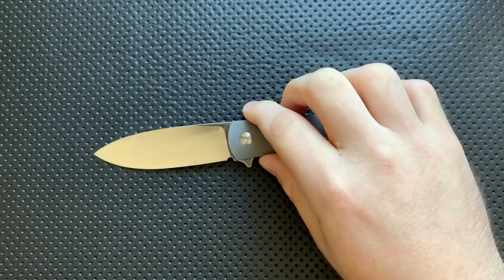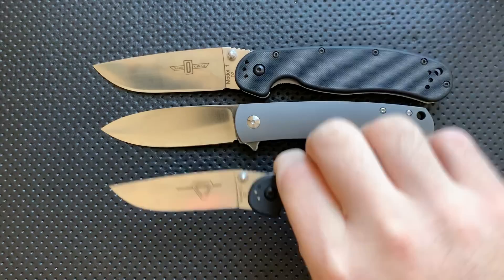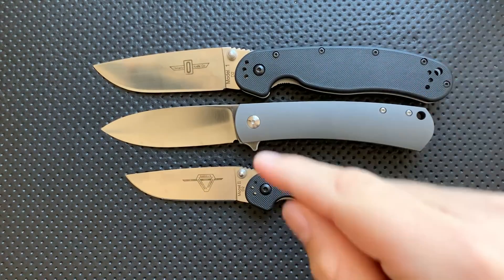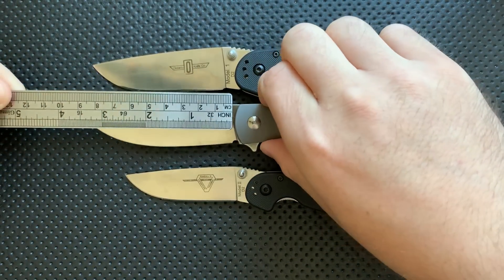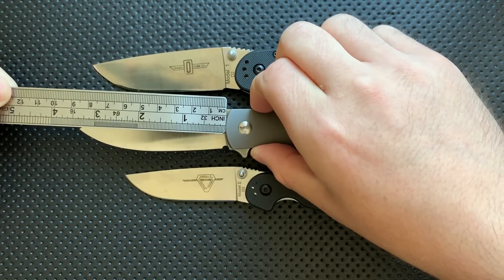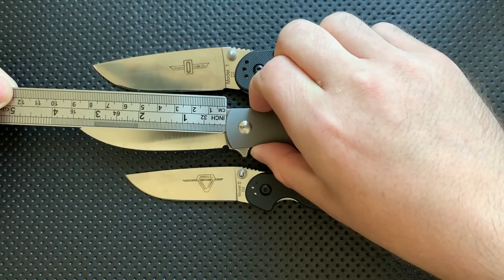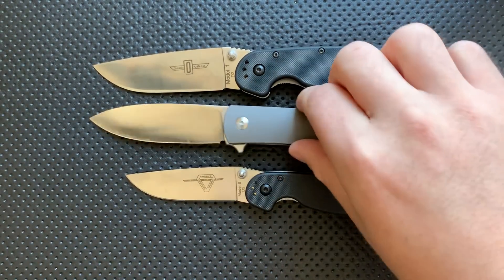Let's do a size comparison real quick. This is actually not a small knife. Here it is against the Ontario RAT number one and RAT number two. You can see here that it is kind of intermediate in that domain. If we look at the blade length overall, we're coming in right around 3.3-ish inches, someplace in there. It's up there — it's not a tiny knife, certainly.